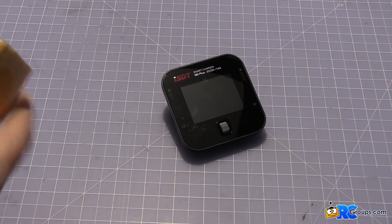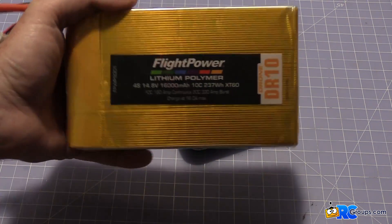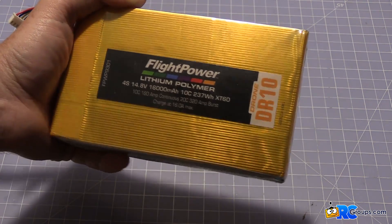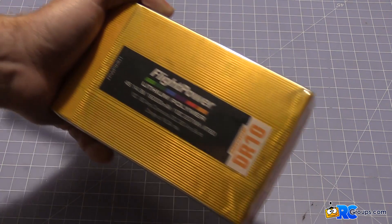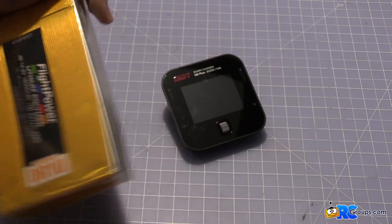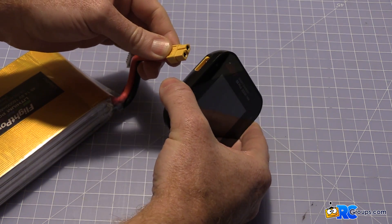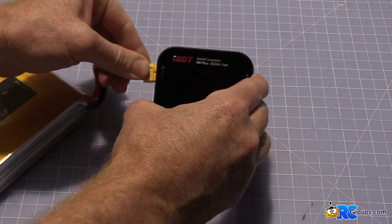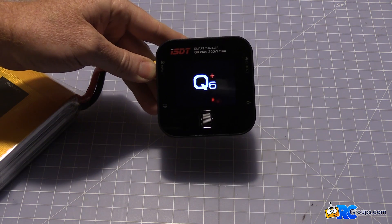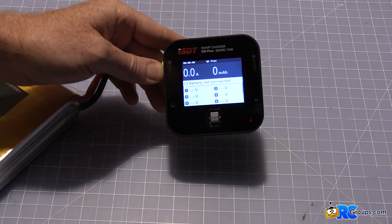Let's use this gigantic FlightPower 4S 16000 as power for it right now. You don't need this size battery to power it — any 2S to 6S pack will work for input power. So we'll hook it up right here. It's instant on, there's really no load time. It does a fan check, and there's your beginning screen.